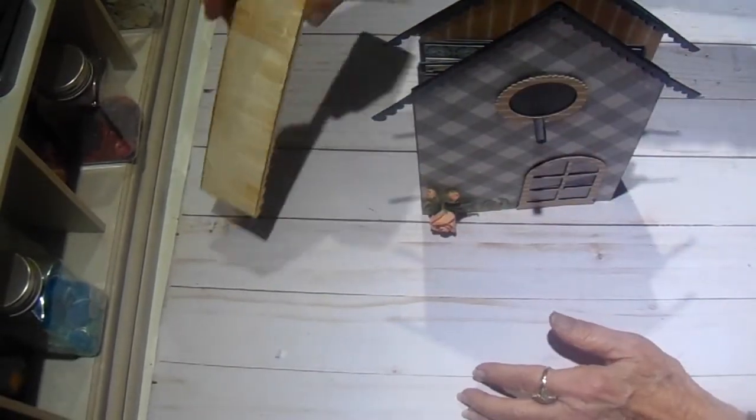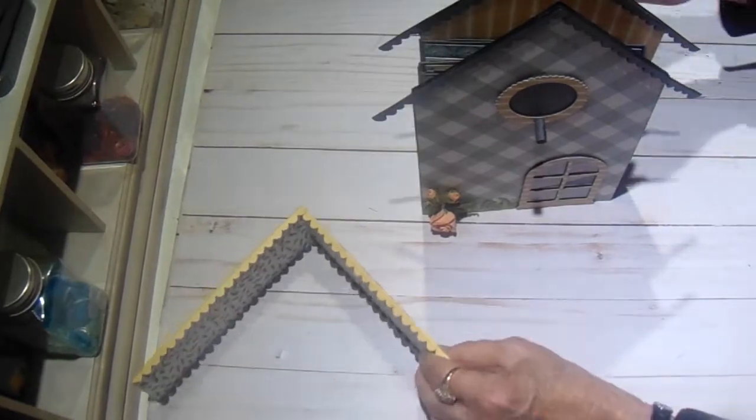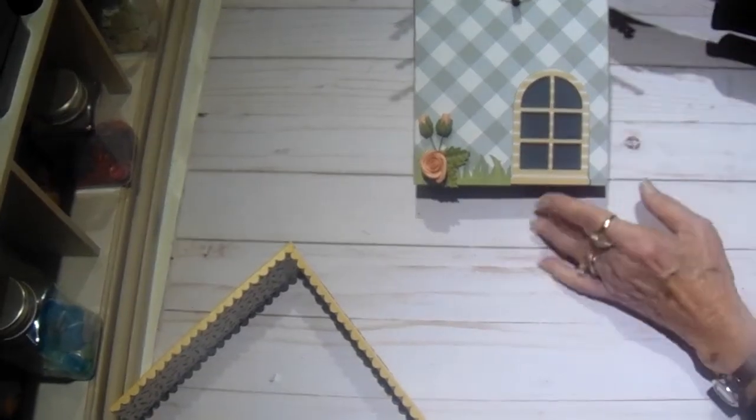The top I used a brick embossing folder so it would look like a slate roof, and then I did add some more trim along the top so that when the roof is off it still looks finished.